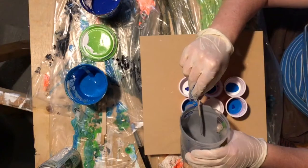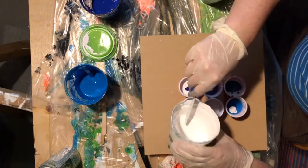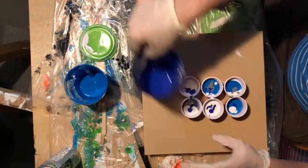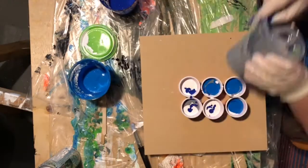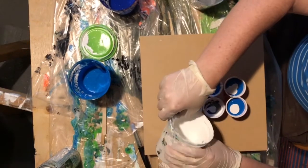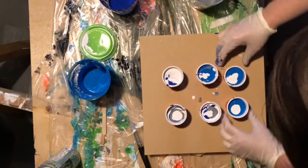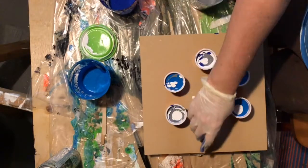I'm also putting a gray in there which is a byproduct of a really bad pour that I did previously. It just turned into a big gray puddle and was unusable. There was so much paint on there I couldn't waste it, so I scraped it all off, stuck it in a jar, and I'm recycling it in this video — which is great because paint's kind of expensive.